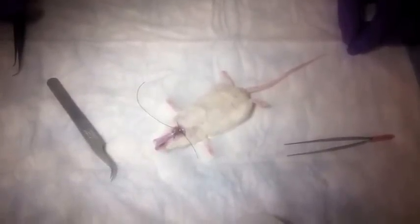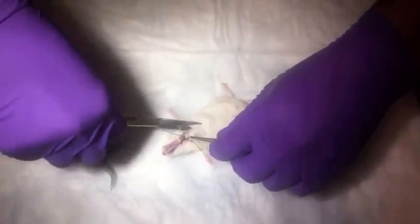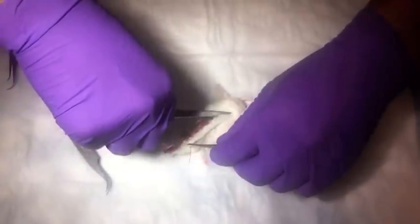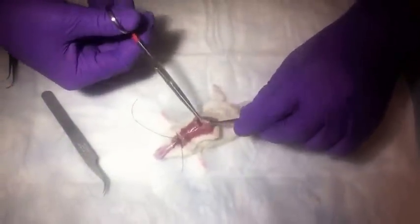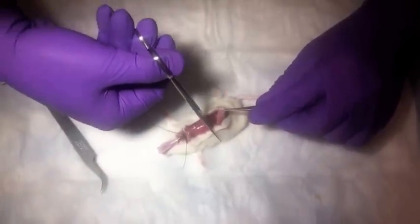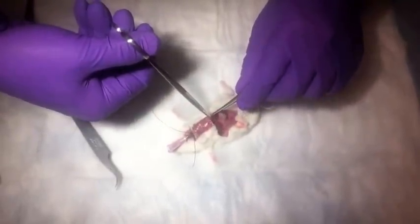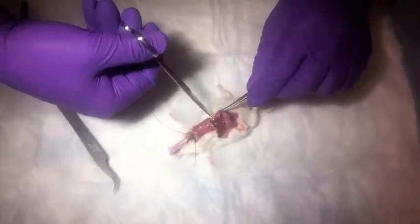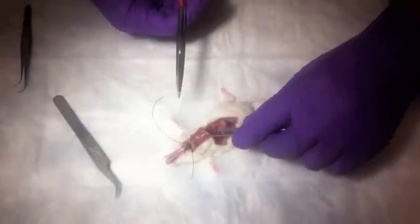We're going to open the thorax so you can watch and ensure that the lungs are inflating with fixative. You can do it with the thorax intact, but occasionally if there's a bubble and one of the lungs doesn't inflate, you can't see that until after you've opened the chest. This way it allows you to see if the lungs are inflating fully.